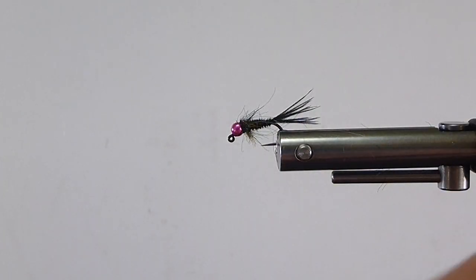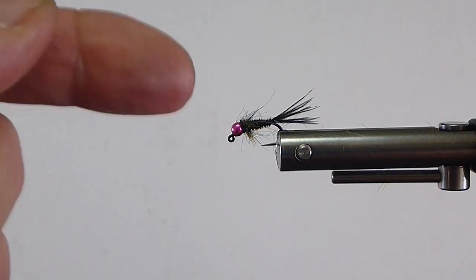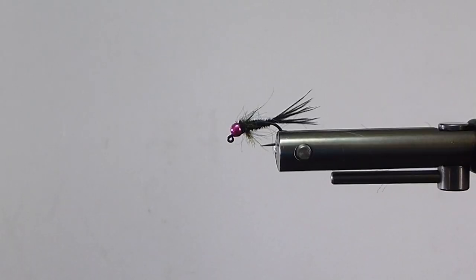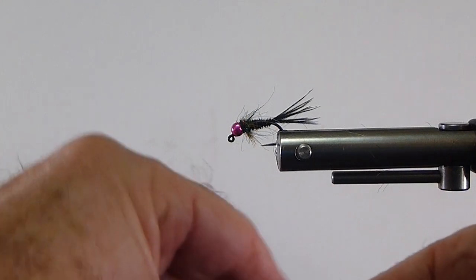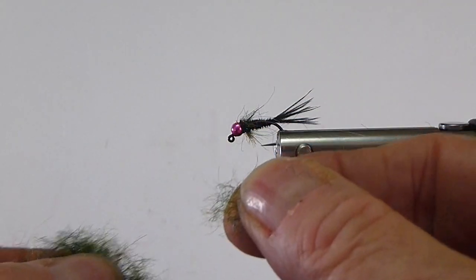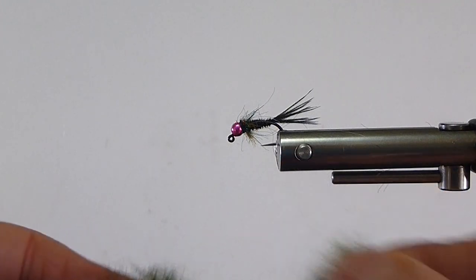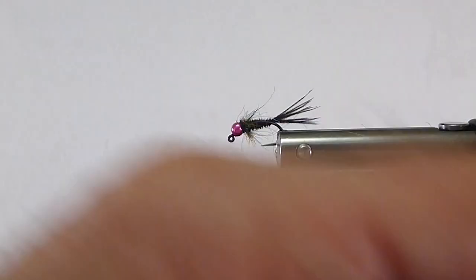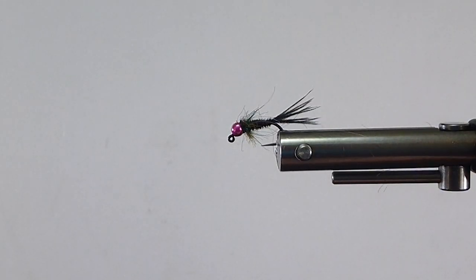A lot of guys are just dubbing that right onto your thread and wrapping more of a collar. I like to use it as more of a hackle. So what I've done is I've taken my heavier work scissors — I don't use my good tying scissors for that — and I chop it all into about one-eighth inch little fine dubbing. Very fine, very short. That way I can make myself a nice little collar with that in the front.